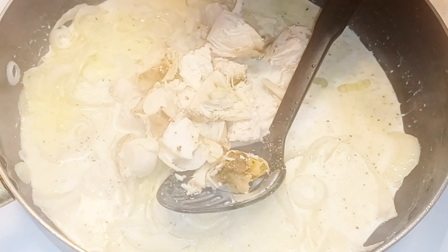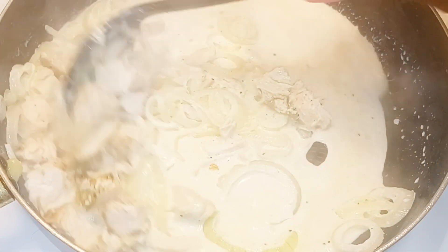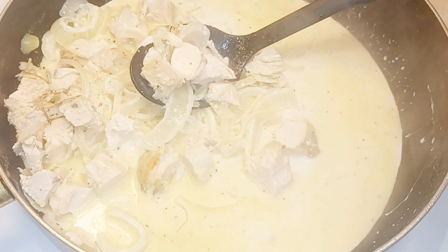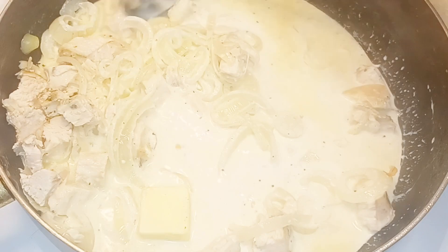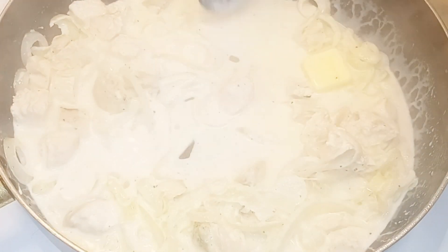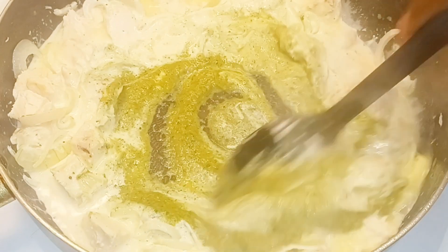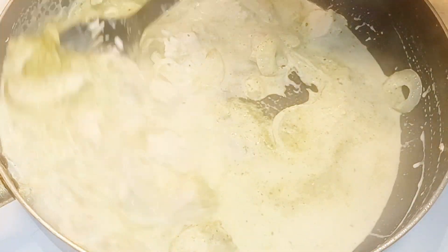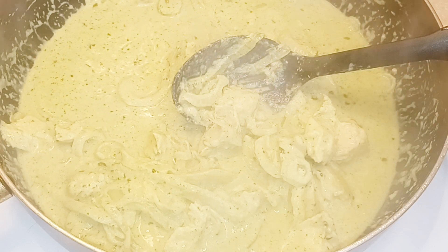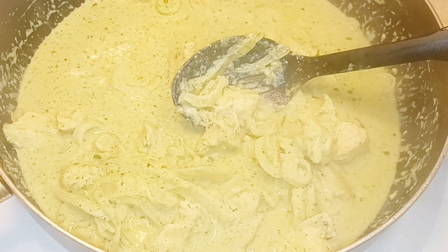I'm adding my chicken breasts so they can warm through. This is going to look green. I'm using about a half a stick plus one tablespoon of butter — I think it's unsalted — and about a good half cup of this delicious pesto sauce. I've got this on medium heat. If you want a little more spice you can add it. I'm just going to check the taste of the sauce since my pasta already has salt.